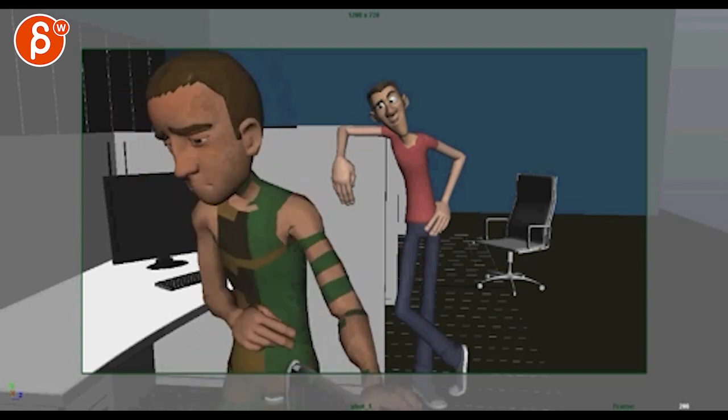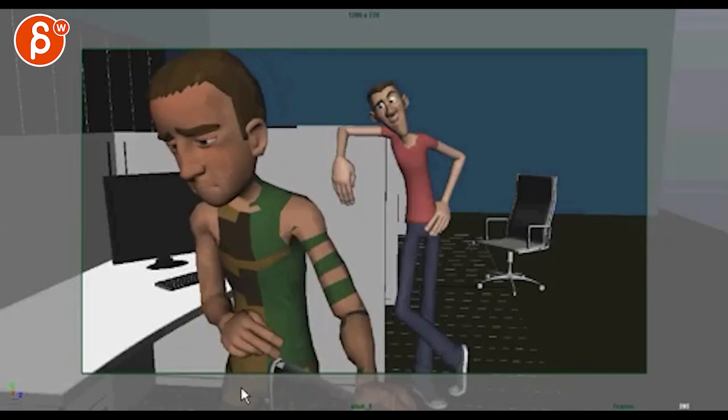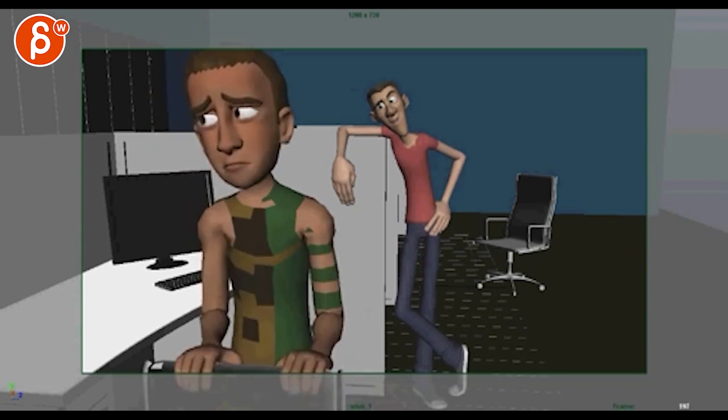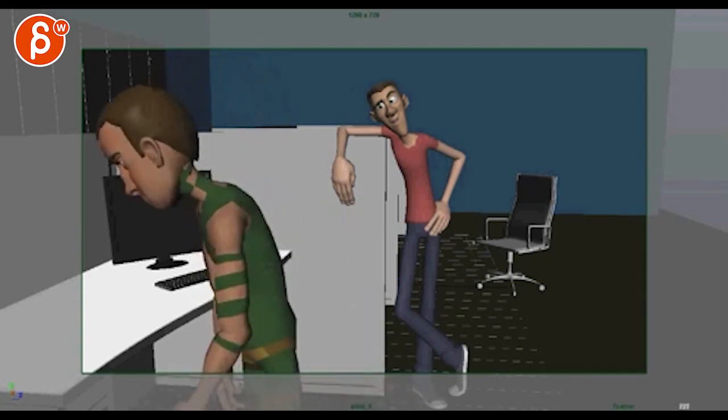As he turns, it's not like he has to swing that chair in a crazy way, but it feels like it because you have that arm so close. I think you can relax that arm and bring it down — there's no need to be so close to the body.